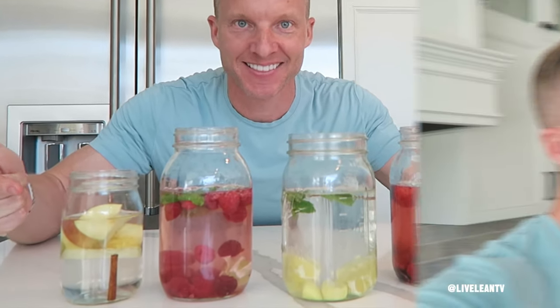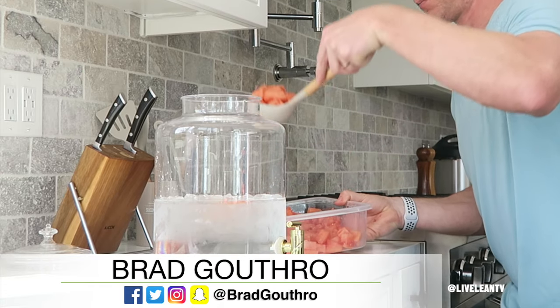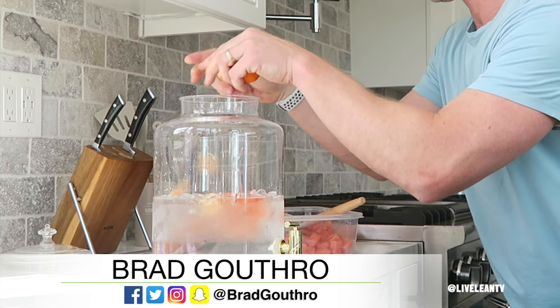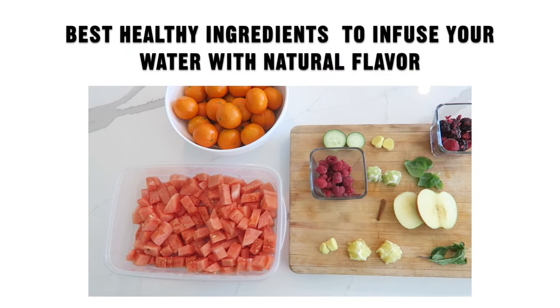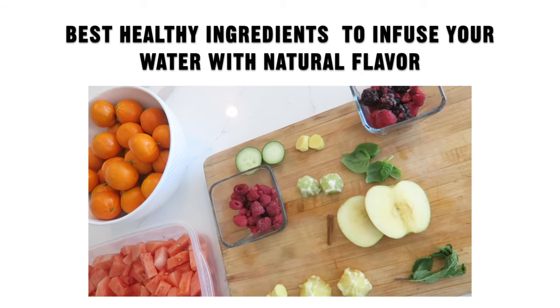On today's episode of Live Lean TV, I'm sharing four delicious flavor-infused water recipes to help you drink more water. I personally love the refreshing taste of water. However, if you'd like to add more flavor to your water, I recommend infusing your water with natural flavors rather than artificial sweeteners. So here are a few of my favorite healthy ingredients to naturally infuse your water with delicious and refreshing flavor.